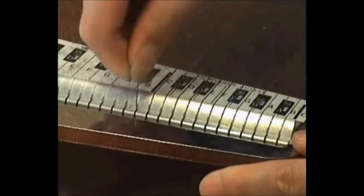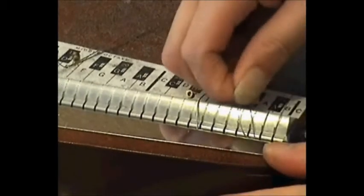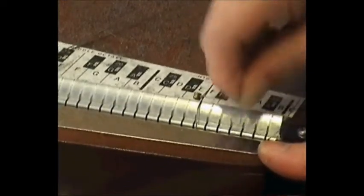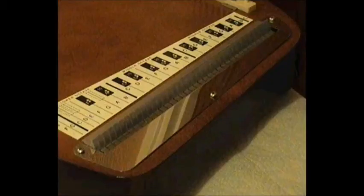Here I am removing the strings at the ball end side. After that I just gave it a nice good clean, and here we have the auto harp all nicely cleaned.